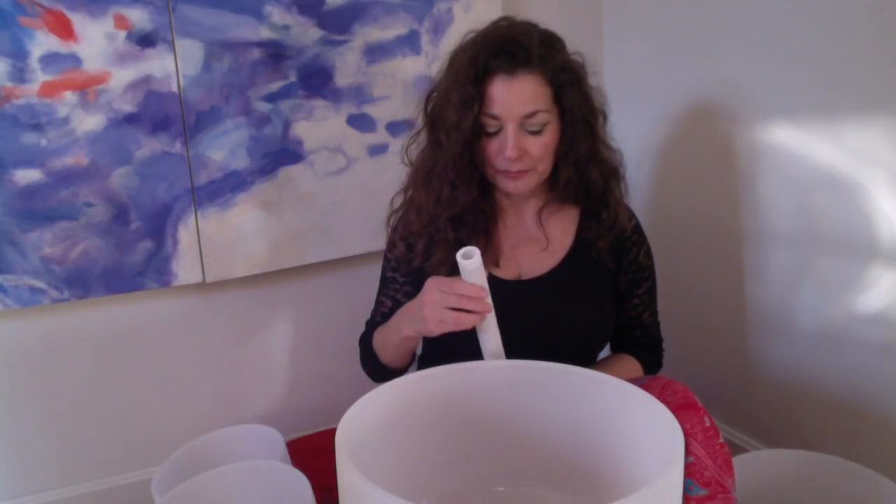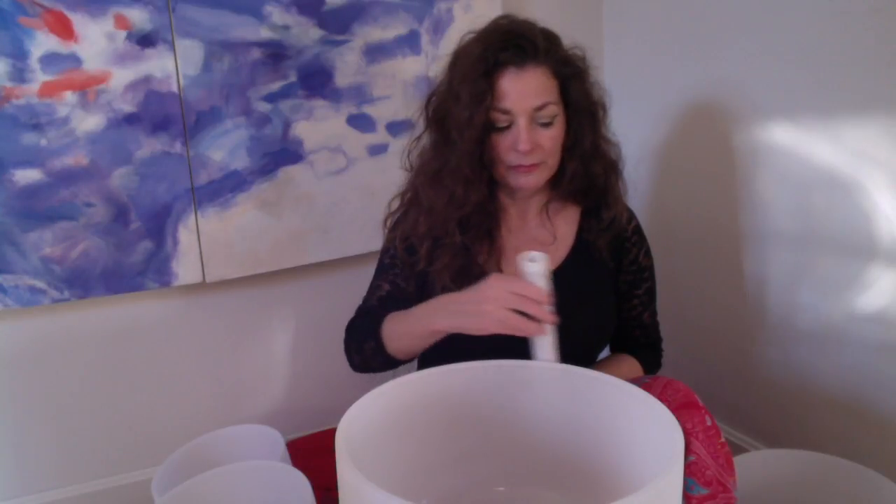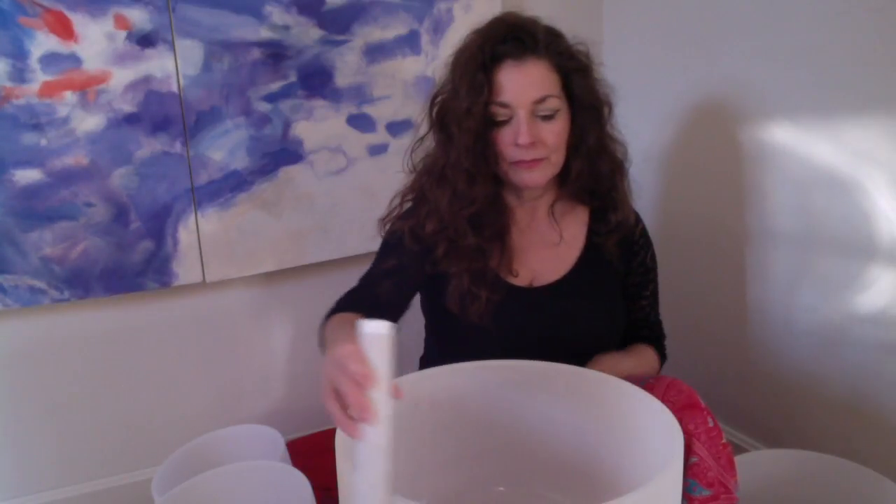This is the D-sharp bowl. If you want to hear D, you can go to my sound files, but for the D-sharp bowl, this is what it sounds like. [Bowl plays] Thank you.